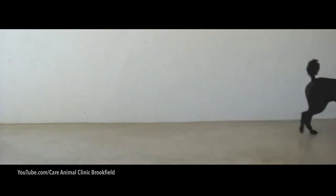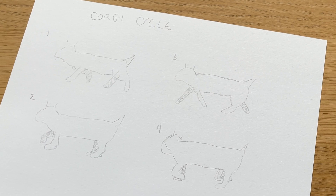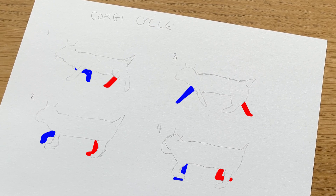When you have got a feel for the movement, you can draw down the key poses for reference. It can be helpful to shade the legs in different colours to help you see the position changes too. Four simple key poses with leg position changes.